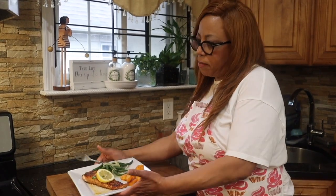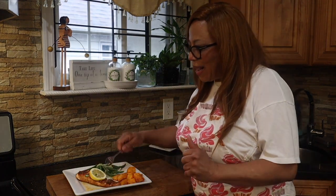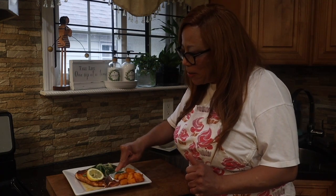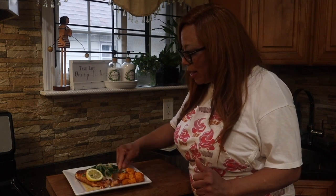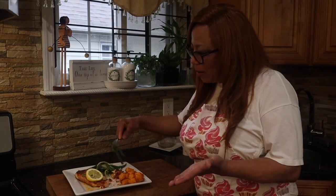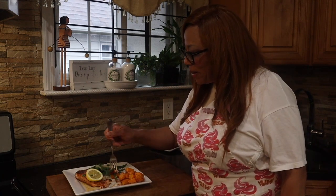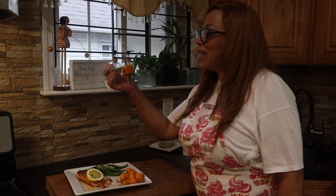I'm here with my plate — the first plate is for me because we have to test our food before we hand it out. This was cooked with love with you in mind. I have green beans and my squash, and everything smells good and looks beautiful. The squash complements the salmon with its beautiful color.